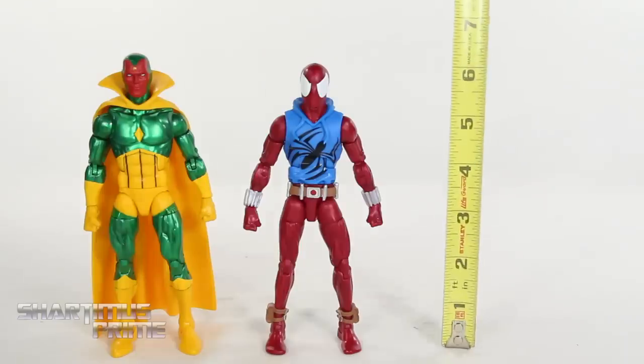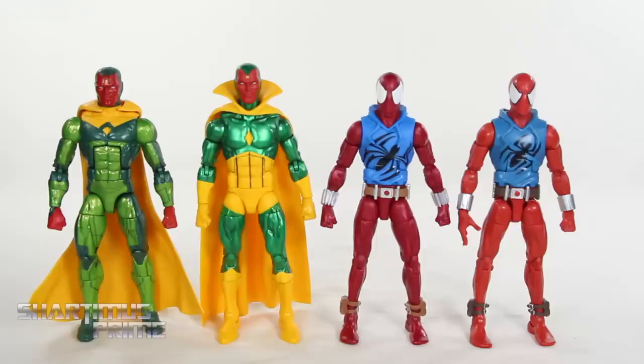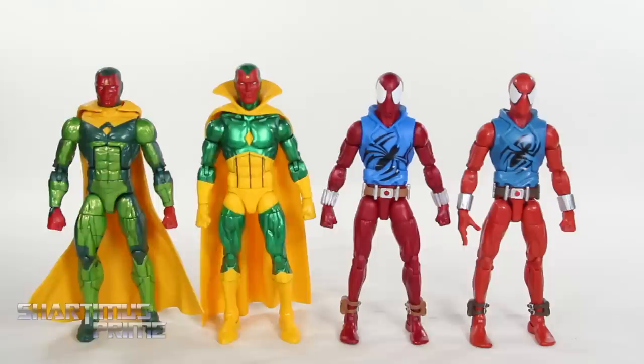To measure out these figures, the Scarlet Spider is standing just a little under the 6.5-inch mark, and it looks like Vision is right at 6.5 inches. Comparing Vision and Scarlet Spider to their previous versions — I don't think this is the actual most recent Vision we'd received before this one, I think it was the three-pack one. These two are the ones with the same head sculpt, so I have them side by side, and you can see the two Scarlet Spiders right over there.